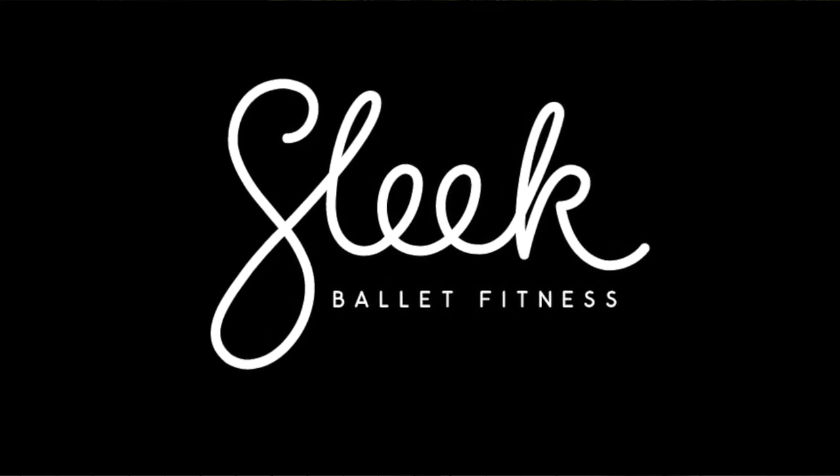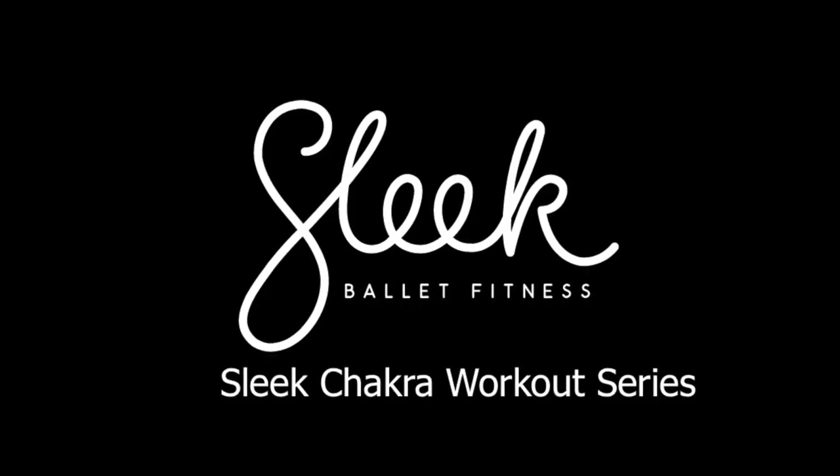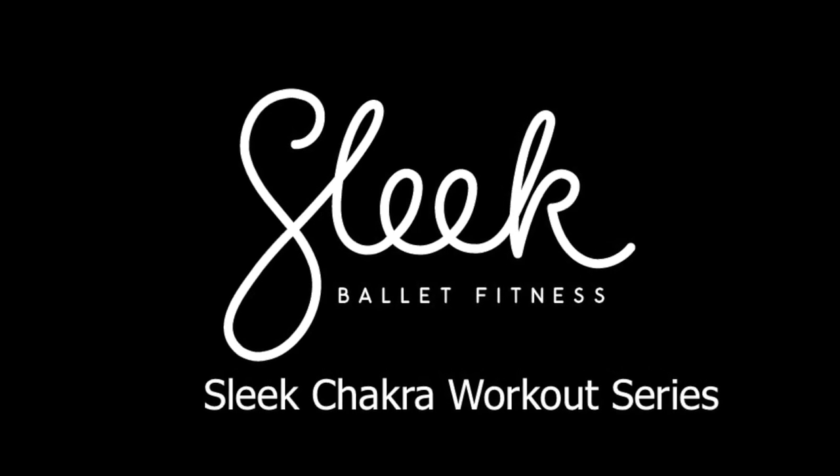Hi, I'm Victoria from Sleek, here with my fellow founder Flixvon, and we're really excited to take you through this next series of workouts. We've put an added focus on our well-being as a whole and our body's natural energy centers, or chakras.